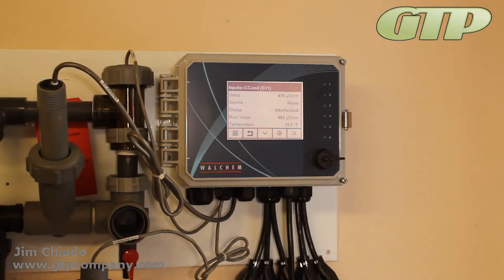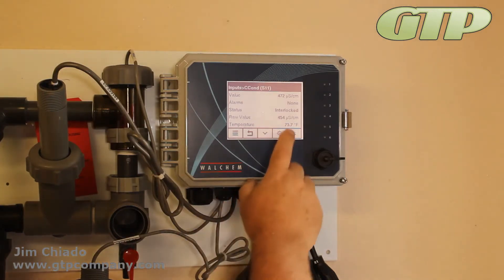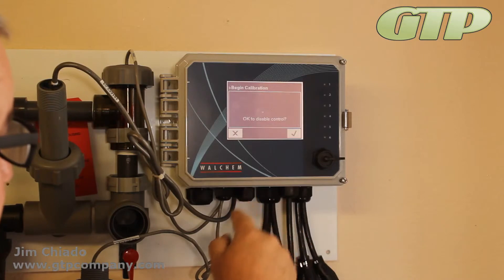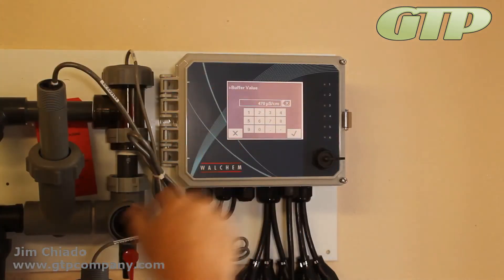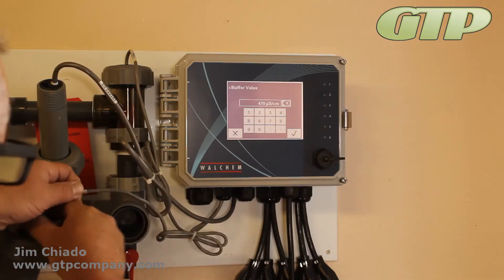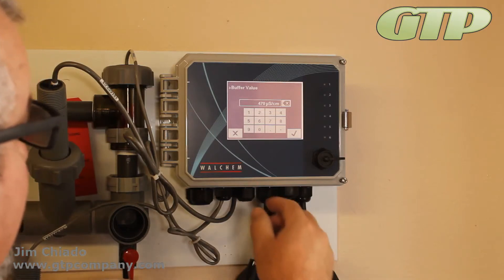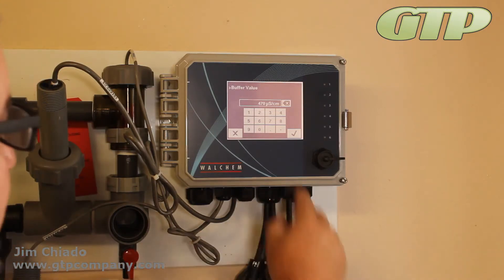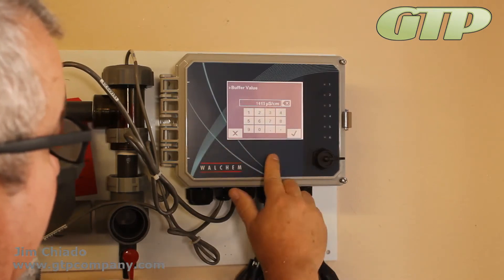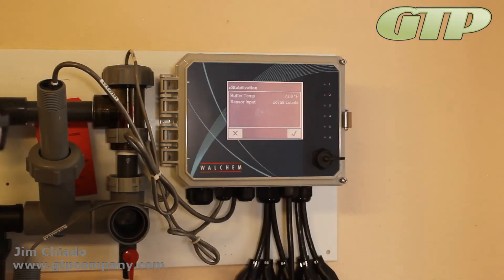One-point process lets you leave it in there. I also have a standard solution rated at 1413, as shown on the label from Hanna. I'm going to use one-point buffer: disable the controls so it doesn't feed during calibration, then put my sensor into the buffer solution and tell it the value is 1413, then hit check.